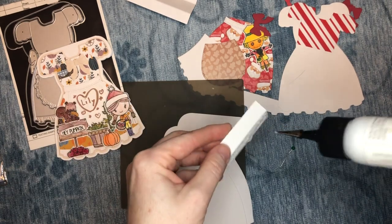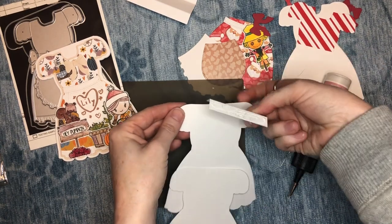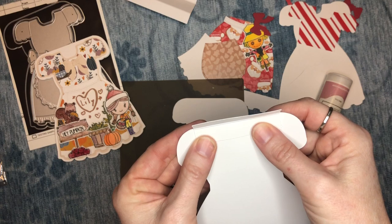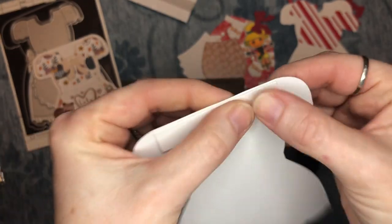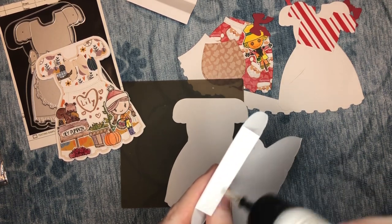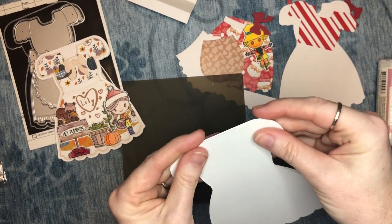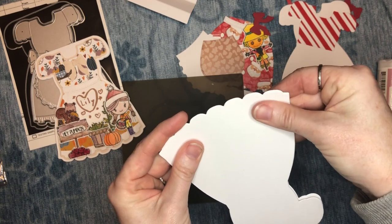Lily was talking about one idea I had — tucking this behind so you wouldn't see the strip on the inside — but you can kind of see it from the front, so I think I'm not going to do that. We can always cut another layering piece for the inside of the card if you're worried. I'm just lining that up right like that. No wonky weirdos — this glue sticks so fast. Let's line that up first, then I'll stick it down.